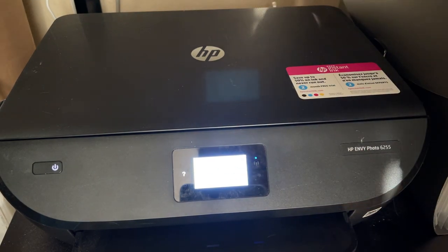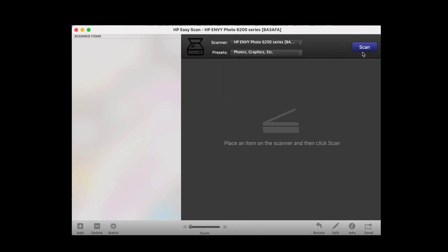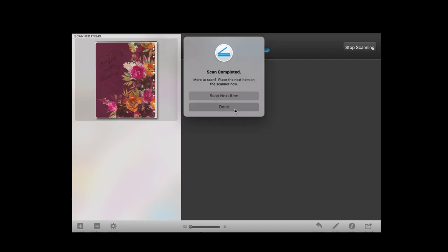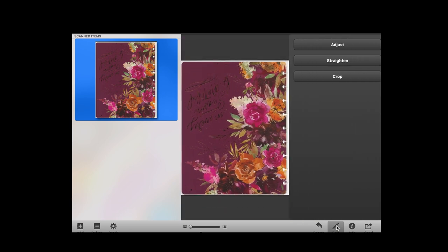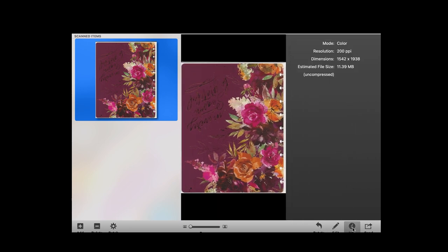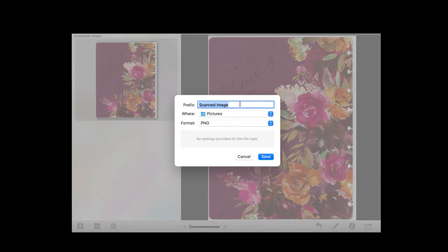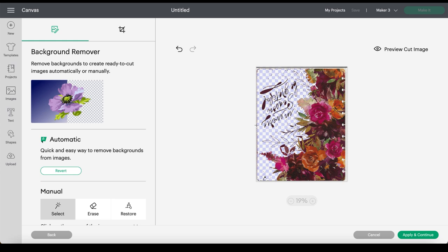Then move over to your computer. You should have options pop up to choose the best quality scan — I chose 'photos, graphics, etc.' so it can get all those beautiful colors. You could print right from this screen if there wasn't anything you wanted to remove, but I want to remove some of the background so I don't waste ink. I'm going to save this in a file. When saving, make sure you choose the proper format — I'm using a Cricut, but if you're using a Silhouette it's probably similar. I chose PNG for this.